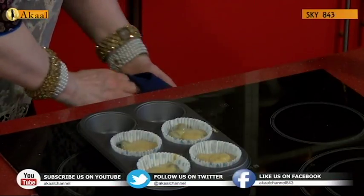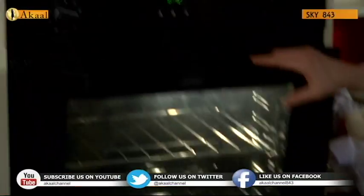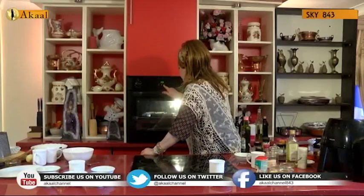Making sure I'm careful when I open the oven door, placing it in the top tier, and closing it very quickly. Timing it for 12 minutes.